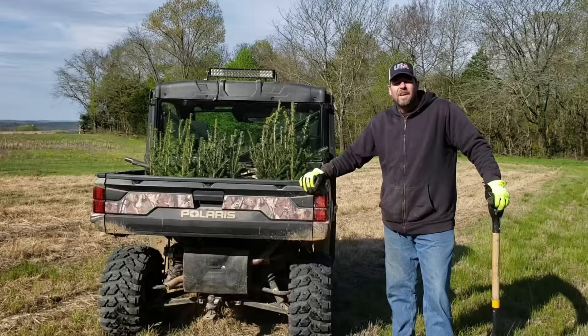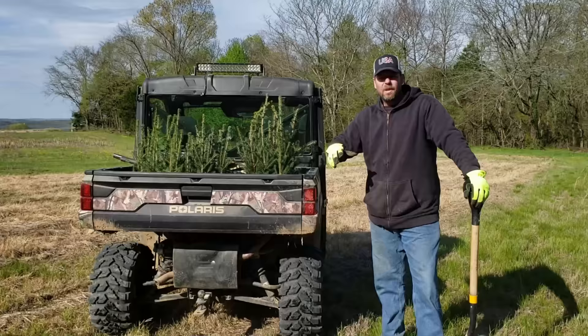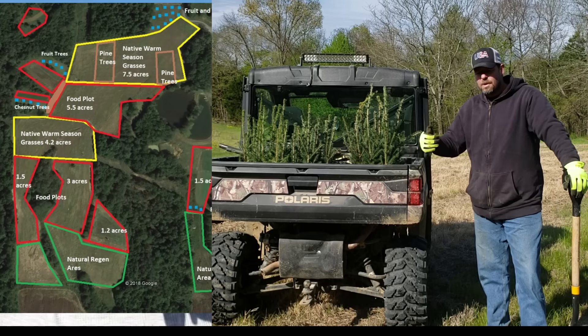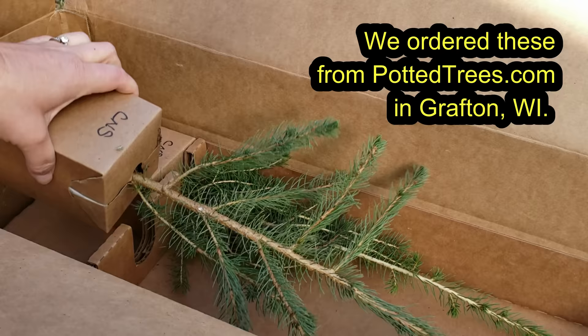Hey guys, Capper here, and today on the weekend we're going to plant some new trees. For our farm we had about 30 acres of crop field — we took it out of cash crops and converted it to a wildlife conservation plan. So part of that plan is adding new cover, and we got three different kinds of spruce. They're deer resistant: Black Hills, Colorado, and White spruce. We're going to mix them around the farm, and we also enjoy spruce, so we want to add some spruce around the farm because they are very pretty. So let's get some trees in the ground.